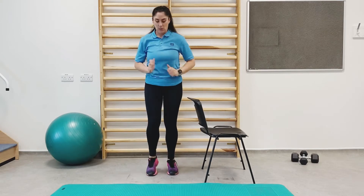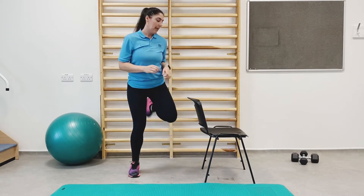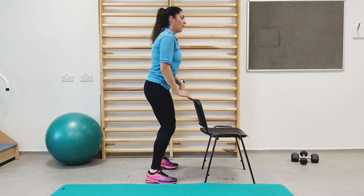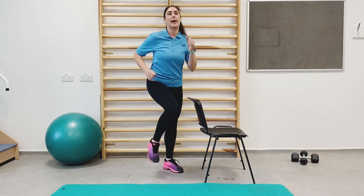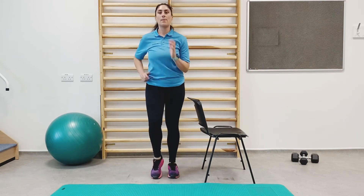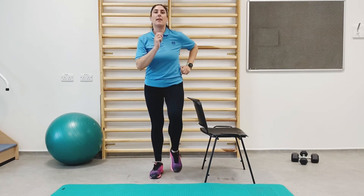Next exercise we're going into is heel flex. Again, if you need to support with the chair, hold on. And back into march. You should start to feel nice and warm, getting the heart rate up.